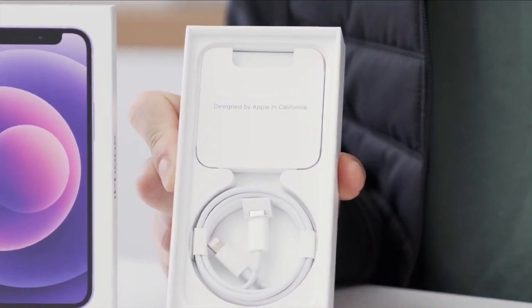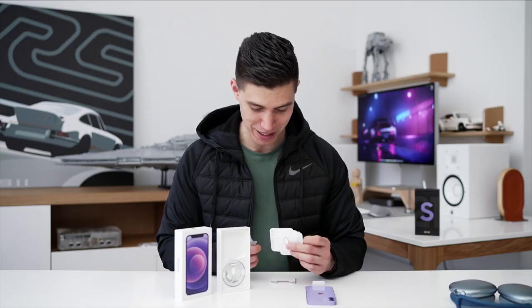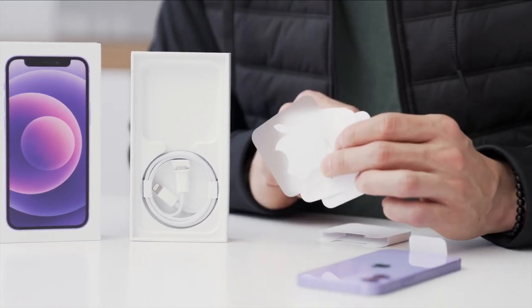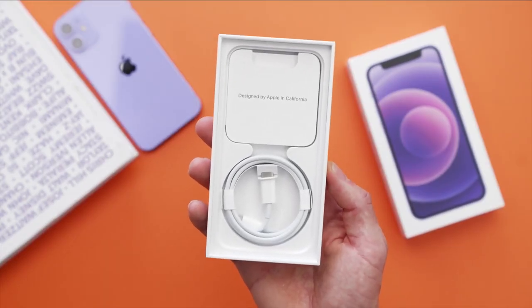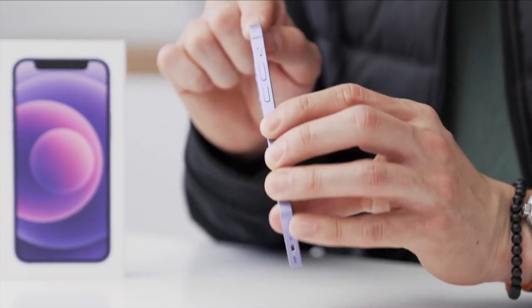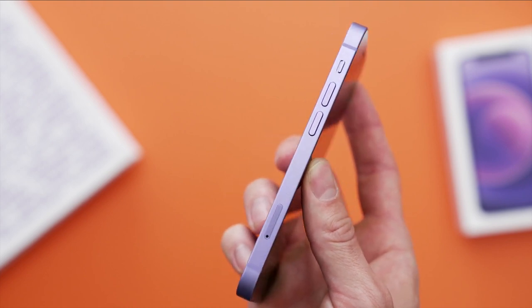We've got 'Designed by Apple in California,' user manuals, warranty info, and — as a little Easter egg since Easter was upon us — no purple Apple sticker though, just the standard white one. No surprises there. And then we've got the standard Lightning to USB-C cable, and that's it. Looking around at the device, this is the purple banding around the outside. The standard iPhone 12 and 12 mini have aluminum edges, unlike the pro models.